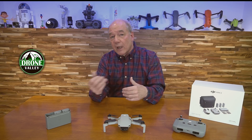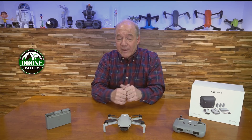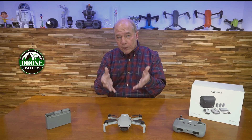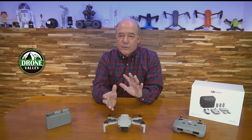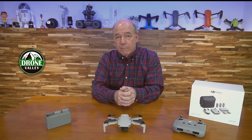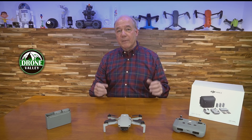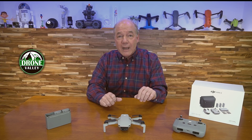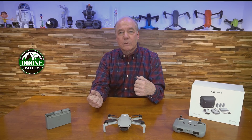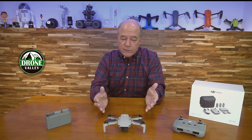I fly pretty much everything out there — Evos, Parrots, all the way up through the Inspire series and down to the mini series — but of all those drones, this is hands down one of my favorites because it gives me about 80% of what I'm looking for. I get a lot of emails from people asking what drone to buy, and unwaveringly this is the one I suggest — either this or the original Mavic Mini — because you're getting so much for the money.